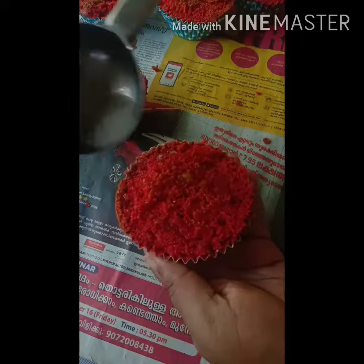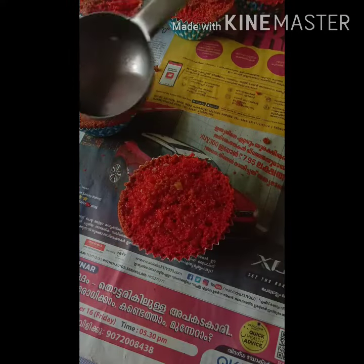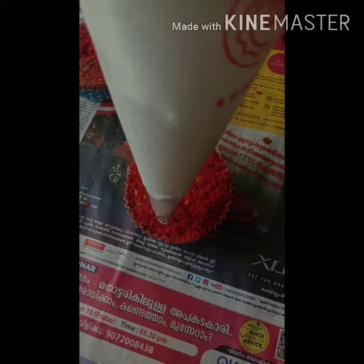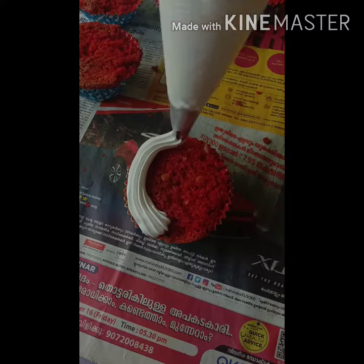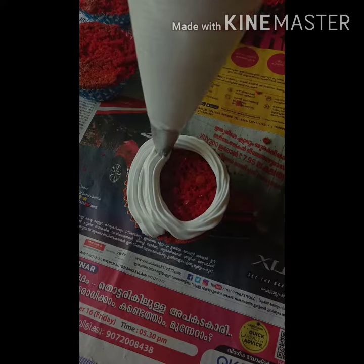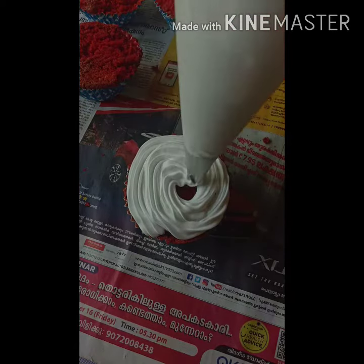I'm going to cut it in the middle of the bowl. I'm going to put sugar in the bowl. Let's make a cream.